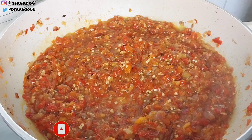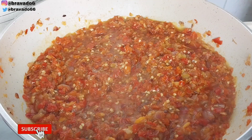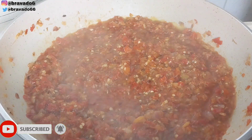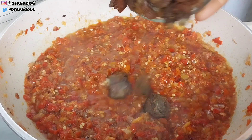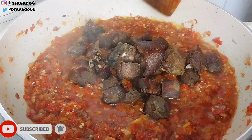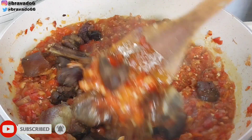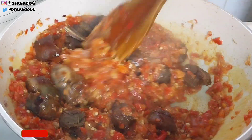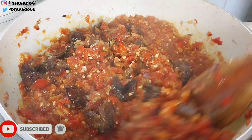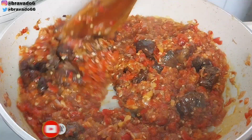Next up I went in with the star of the dish — the grilled goat meat. I poured it into the sauce and stirred everything together. Let it soak up the sauce, let it enjoy the moment, because that is what it's supposed to do.